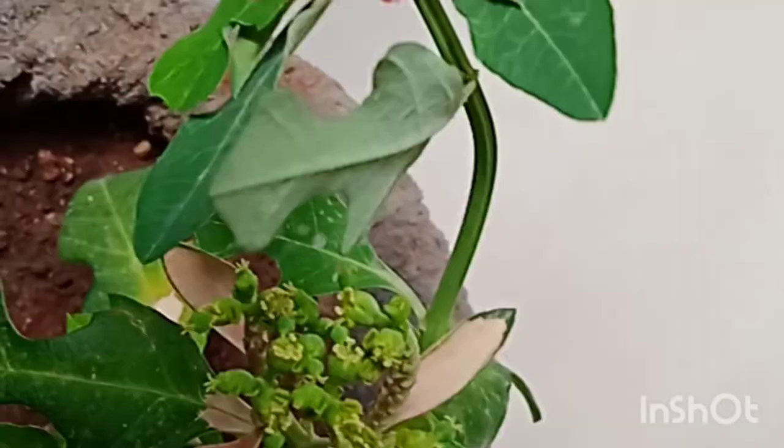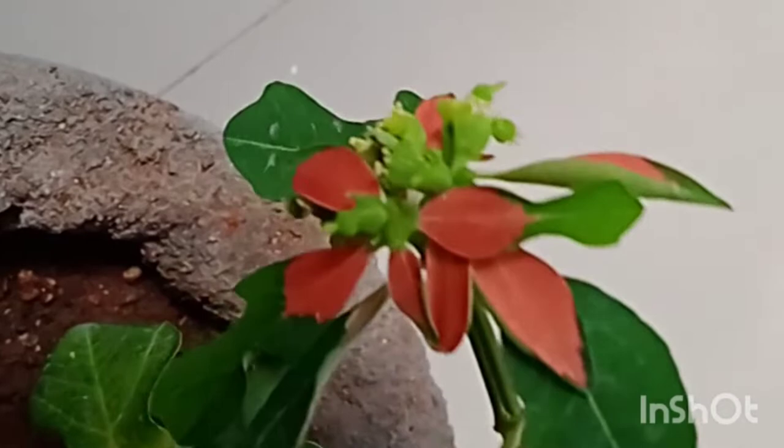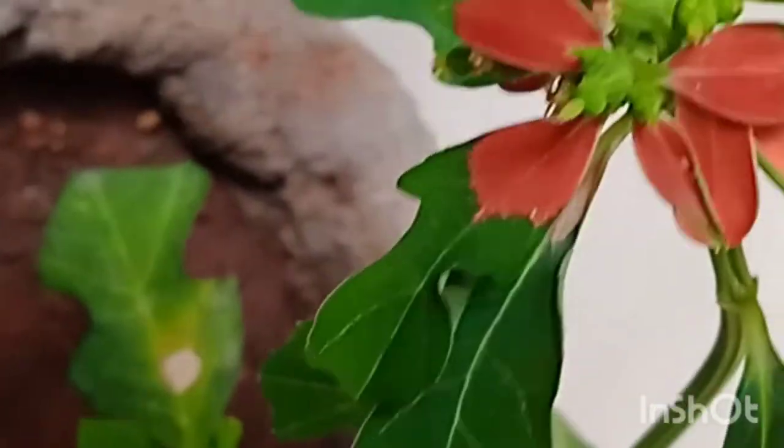It is a toxic plant. The milk secretion in the stem will cause itching in the hand. So keep children away from this plant.